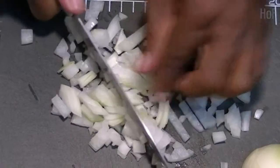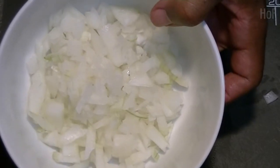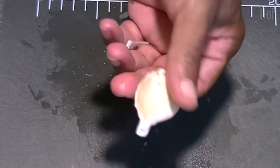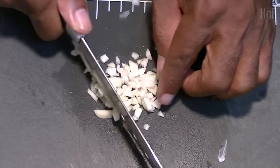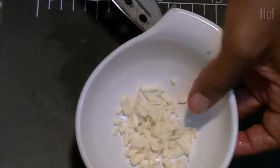Today, we're making gyoza. First, we will chop our onion and garlic.